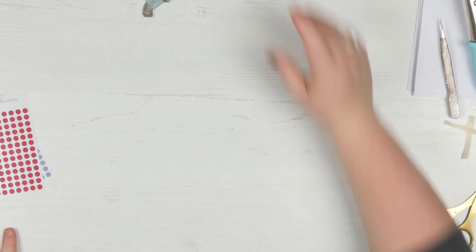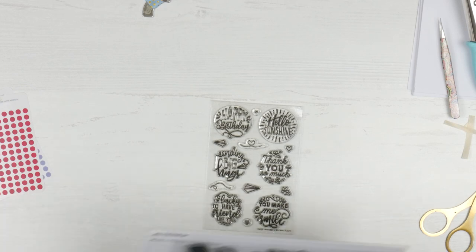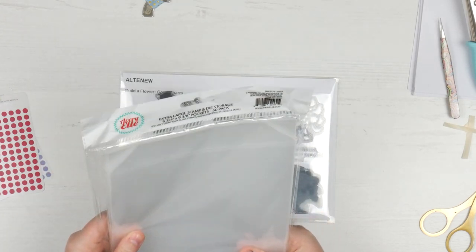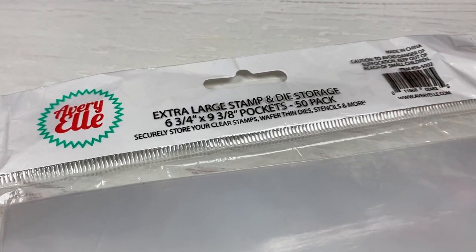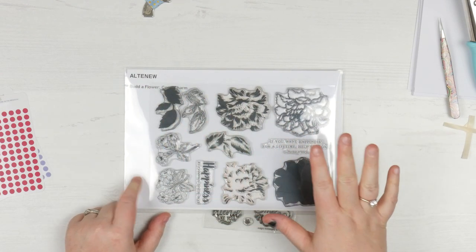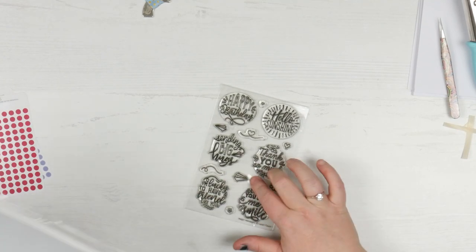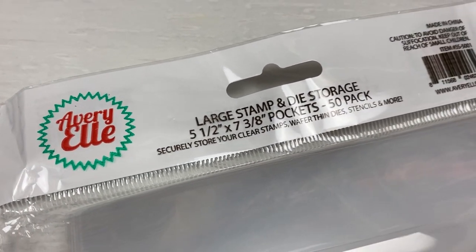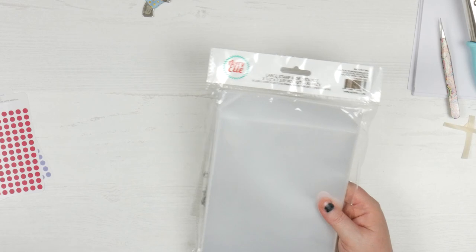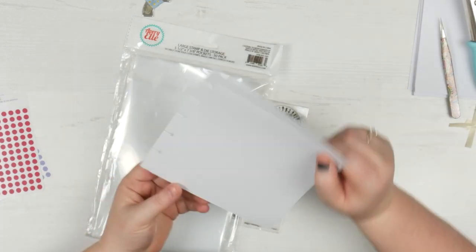When it comes to storing them, it depends on the size of your stamp set and whether you want to store them vertically or horizontally. I store mine horizontally because I have them living in my drawers. My slimline and all my big 6x8 stamp sets live in the Avery Elle Extra Large Stamp and Die Storage Pockets. I get them from either Dawn Lewis or Scrap Dragon depending on who has them in stock. I base them on a piece of cardstock measured at 23.5 by 16.5 centimeters, cut with my paper trimmer.